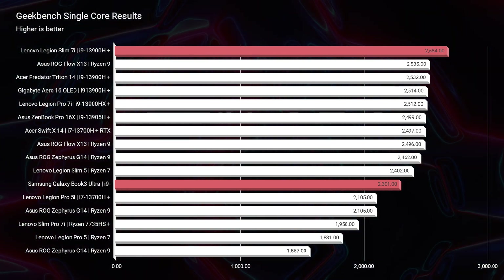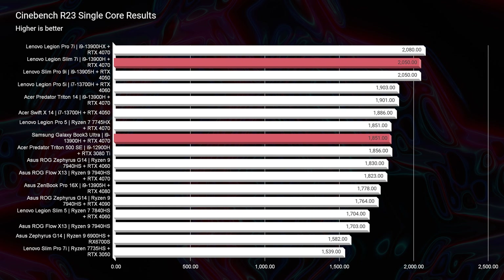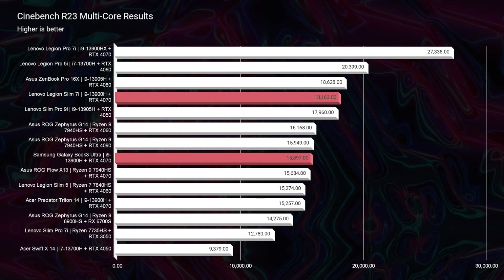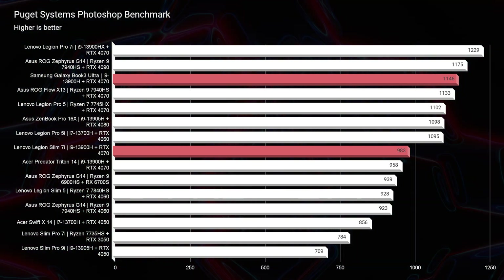In Geekbench single-core and multi-core, the Slim 7i is leading in both. Moving on to Cinebench R23, the Slim 7i is optimizing the processor better than the Galaxy Book 3 Ultra. In Photoshop real-world benchmarks, the Galaxy Book Ultra scores 1146 versus the Slim 7i's 983 — but that's 32GB versus 16GB of RAM, and Photoshop loves RAM. When you upgrade the Slim 7i to 32GB, you're getting around the 1200s in Photoshop, putting them neck and neck.